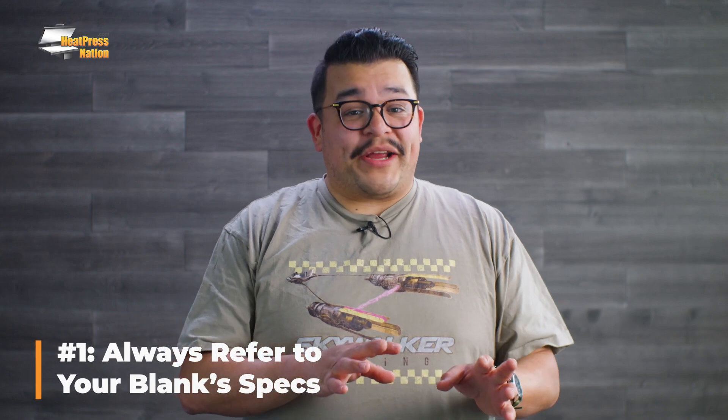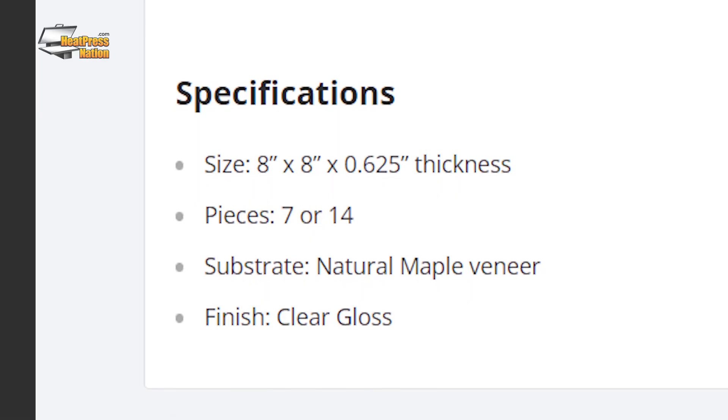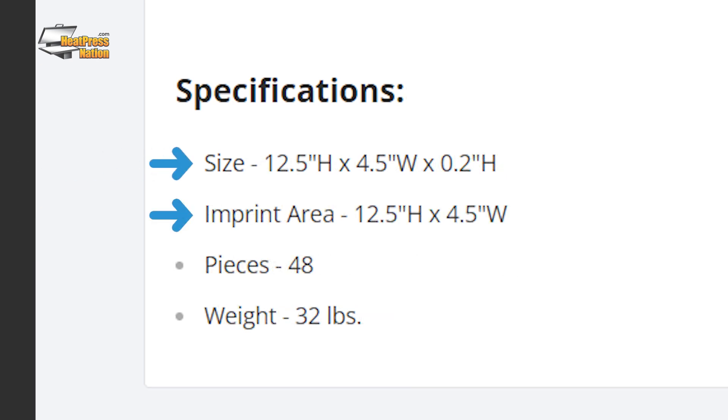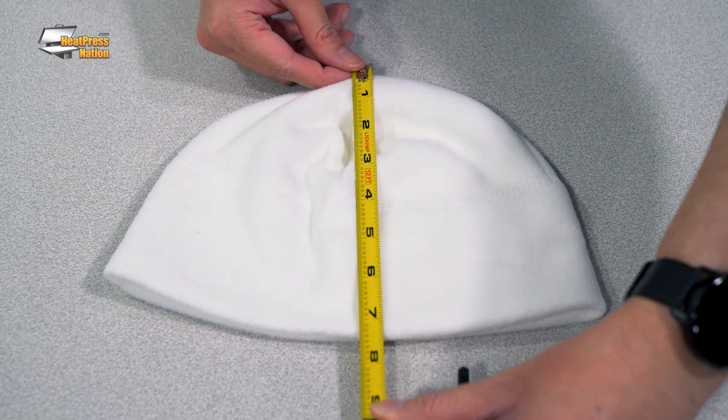First, always check the spec sheet or the item description of your blank. More often than not, blank suppliers will always list the item and the imprint dimensions in the item description. Better yet, measure it yourself to make sure that all the sizes are 100% accurate for the best results.